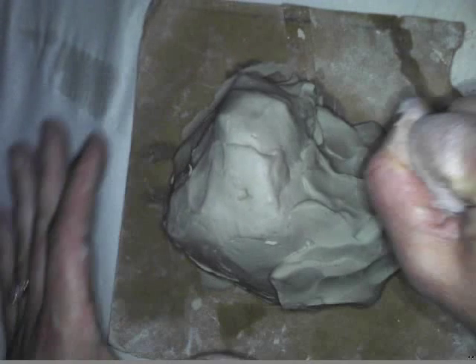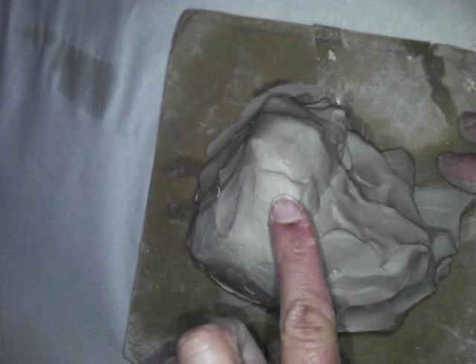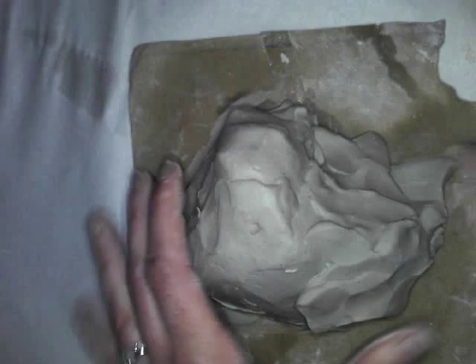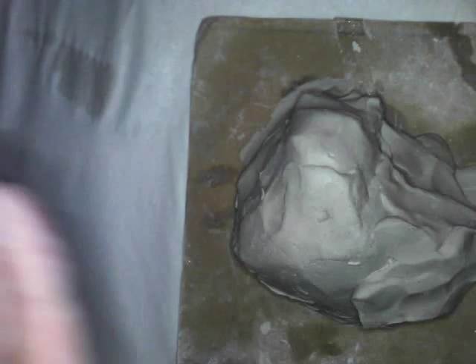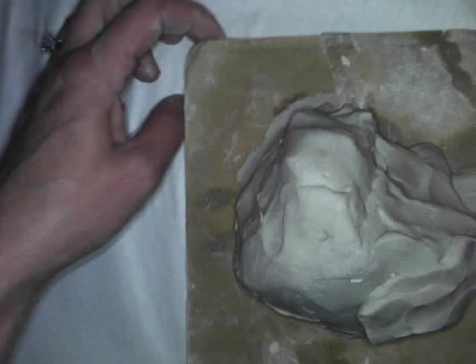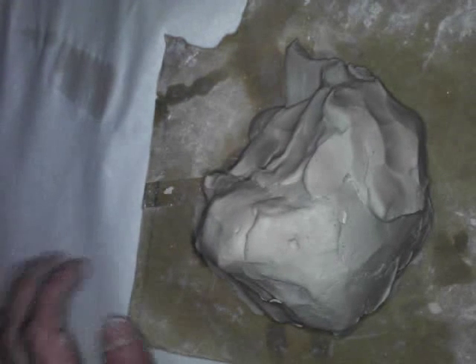Next, grab about a fifth-size lump of clay. From a side view, create a height of about three inches — that's going to be the tallest area of your sculpture.